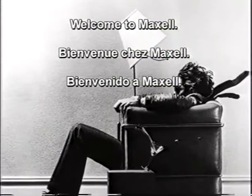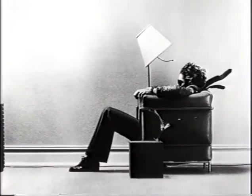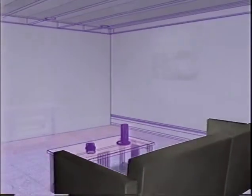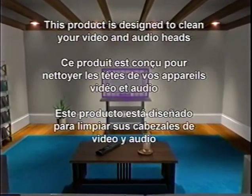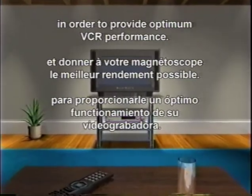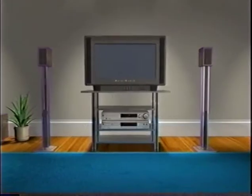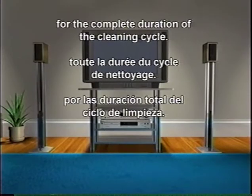Welcome to Maxell. This product is designed to clean your video and audio heads. In order to provide optimum VCR performance, please continue playing this tape for the complete duration of the cleaning cycle.